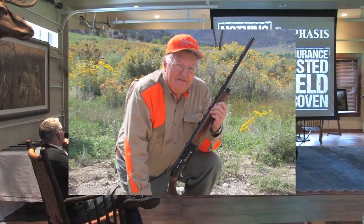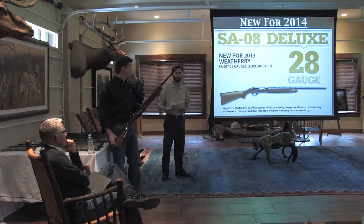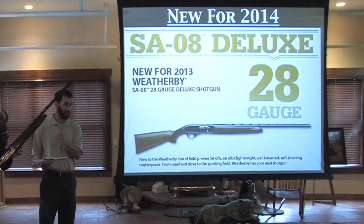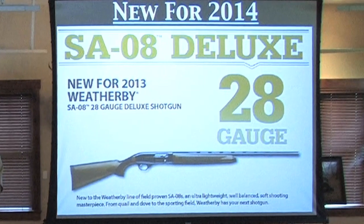Hi, I'm Dave Anderson. This is the Weatherby SA08 28 gauge shotgun. This little 28 gauge is about the nicest upland game bird shotgun I've ever used. It's lightweight, has very little recoil, easy to carry and shoot, and proves to be very reliable.